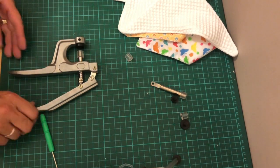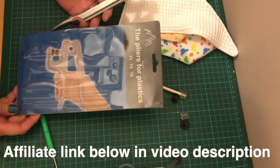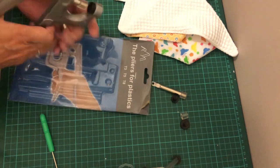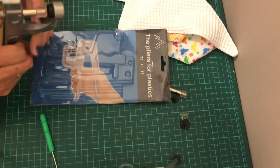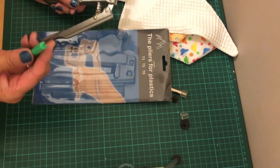So what I got was this snap press kit that came in a packet from Amazon. It's pliers for plastic snaps only — it's not meant for metal ones.